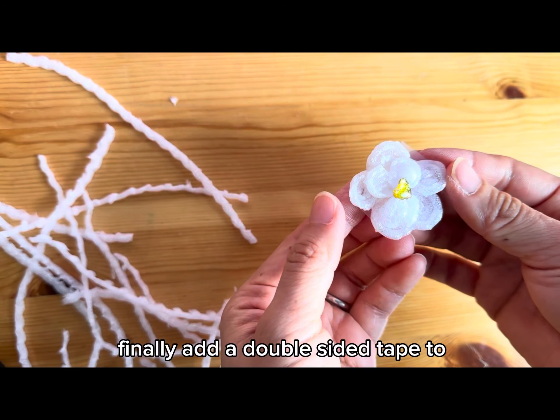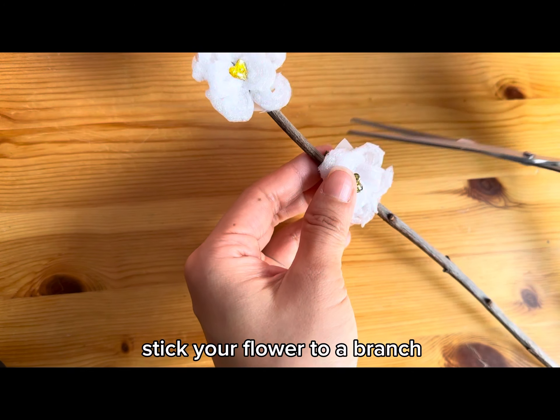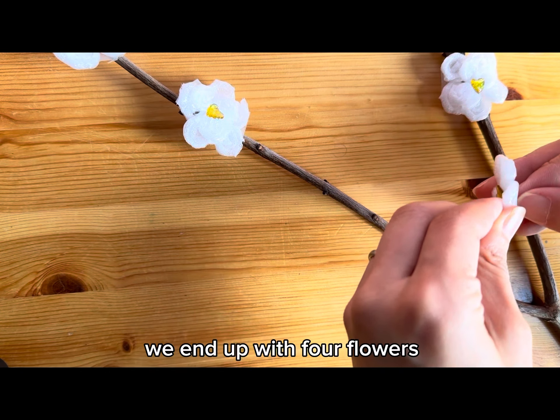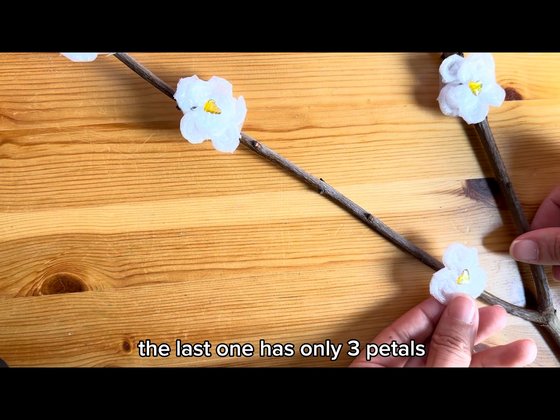Finally, add double-sided tape to the back of the flower and stick your flower to a branch. Because Mom made so many mistakes pulling the strand, we end up with four flowers. The last one has only three petals.